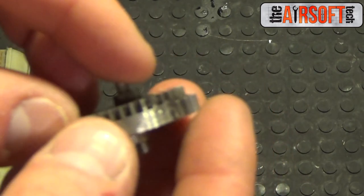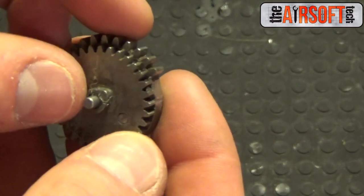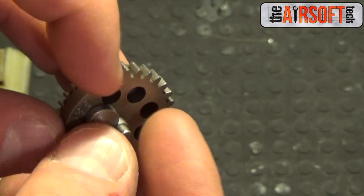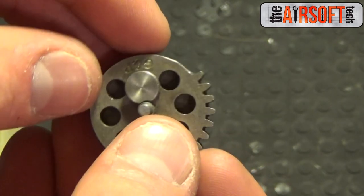But you do want to keep your short stroking nice and clean. You don't want to nick the lower teeth — you just want to grind away at the sector gear teeth itself and give it a nice clean and smooth cut.